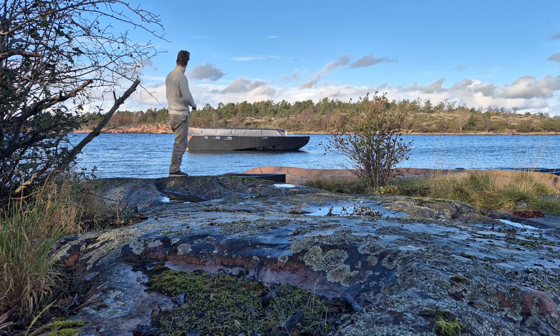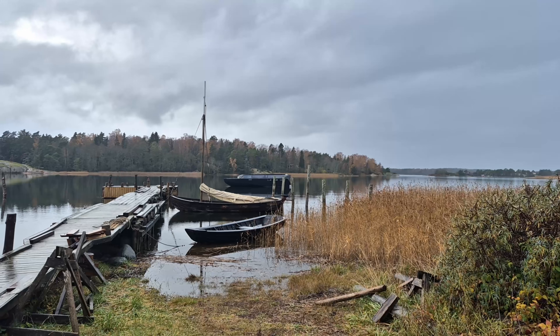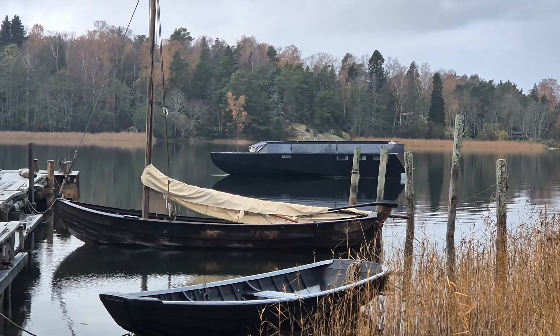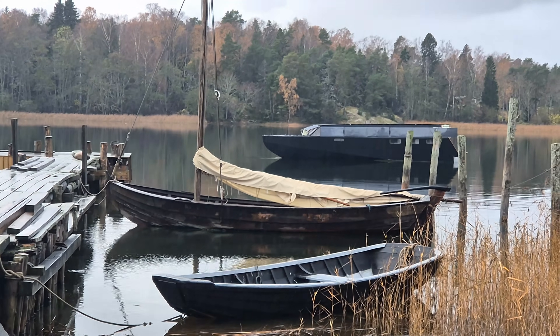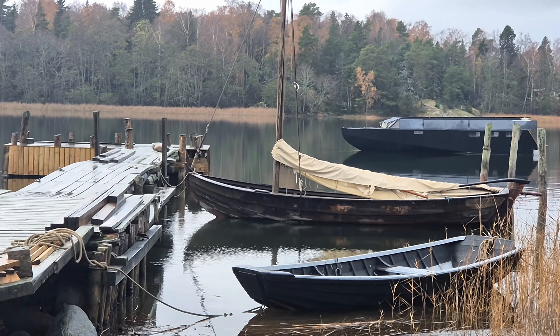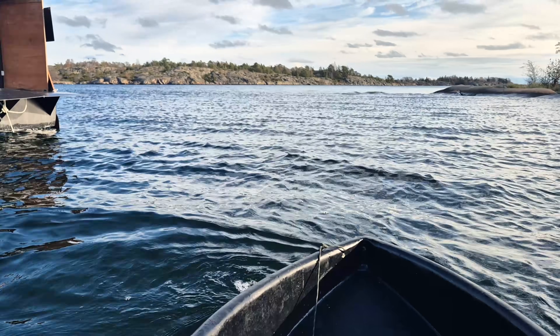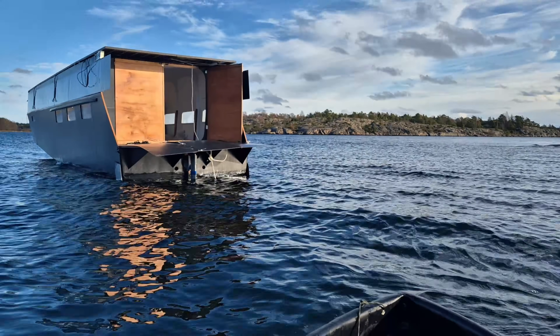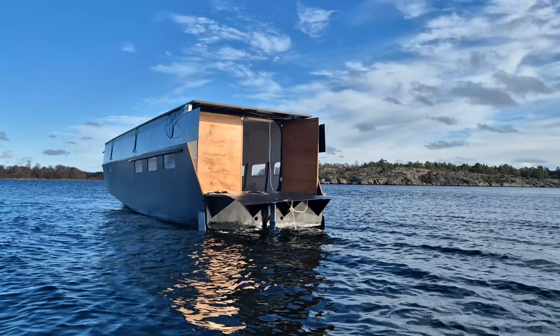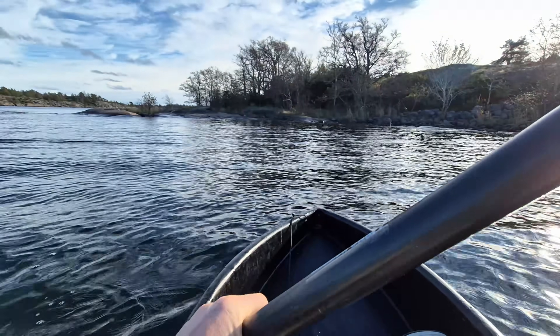At this point I want to briefly step out of the analysis and explain why I've documented all of this so carefully. I've put thousands of hours and most of my savings into getting to this point — not to build something impressive, but to understand what actually makes a solar liveboard work: in performance, in comfort, and in real daily use.